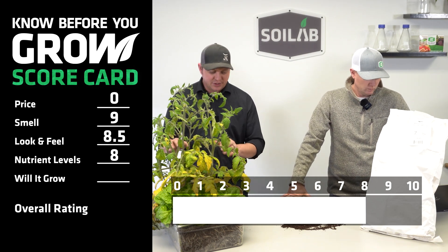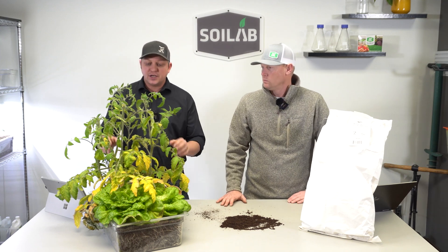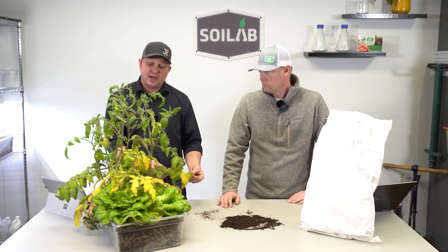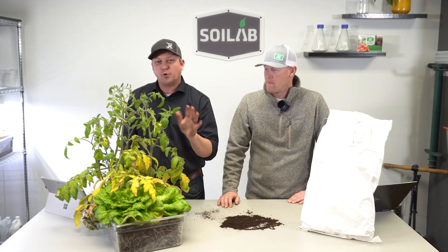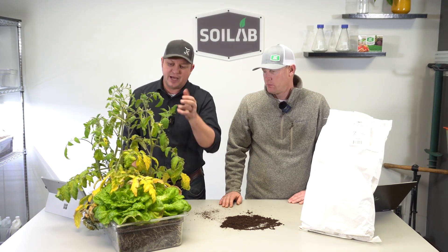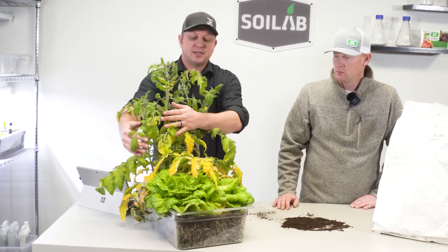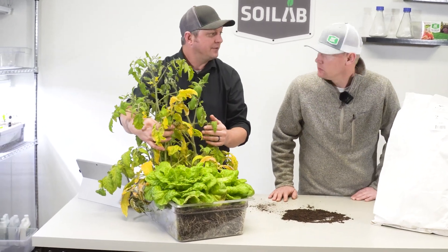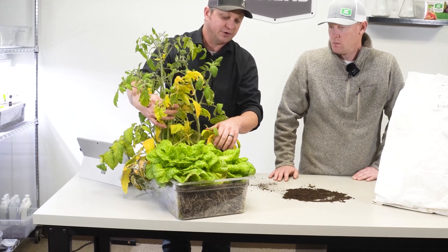Now, with those nutrient levels in this soil, keeping it moist throughout the last six and a half weeks — how did it grow? I'll tell you, if we would have looked at this seven or eight days ago, you wouldn't have seen nearly as much of this yellowing. It was really around week four or five where we started to run out of nitrogen, and that's what this yellowing is — nitrogen is moving up into other parts of the plant. It will certainly grow for these hungry plants like tomatoes, but as we look at that lettuce, it's doing great. For these leafy greens, I thought we had really good success here.